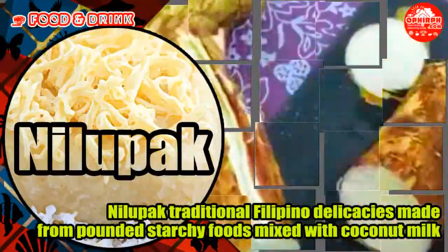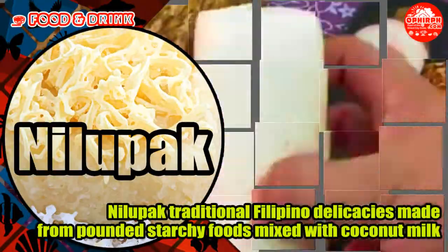Welcome to Ophaph Pearl of the Orient City Guide to Food and Drinks. Nilupak,